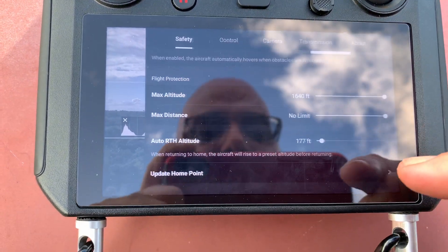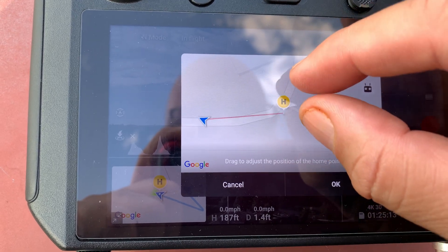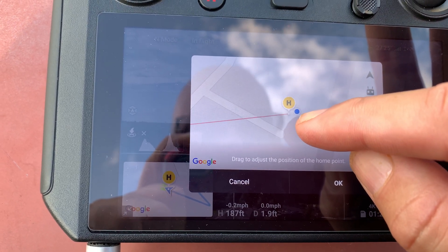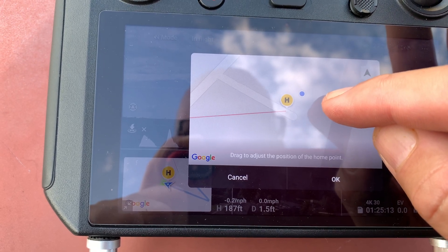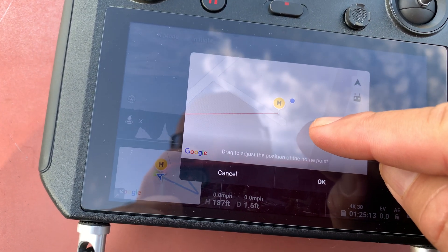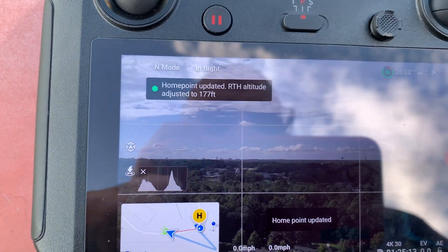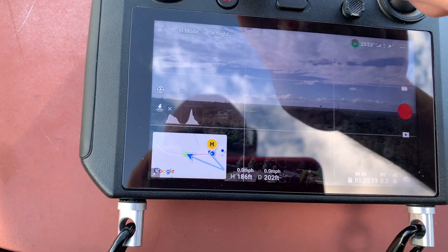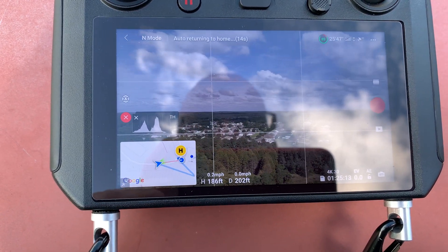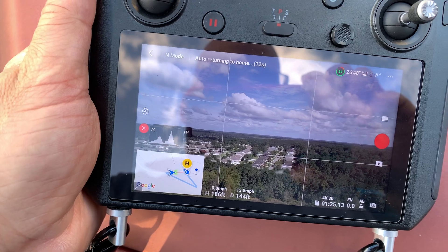Now repeat the same thing: open here, Home Point, increase the map, and move that H right in front of me — you can see where I am. Probably somewhere around here in the street. Let me place it somewhere around here — click OK. The home point has been updated, please check it on the map. Far enough to return back — let's go home.